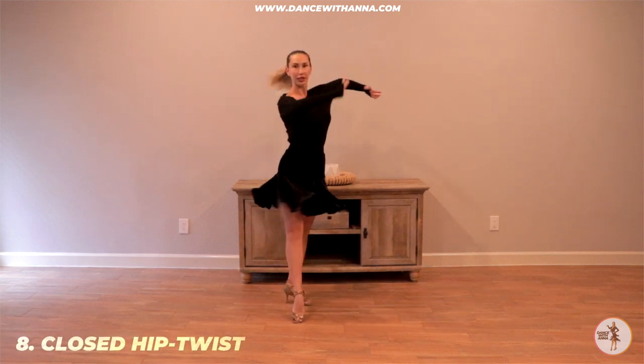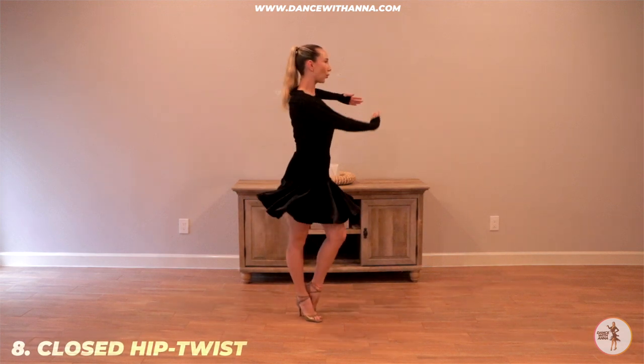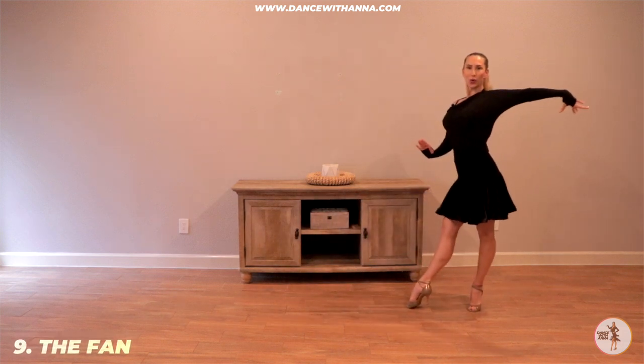Closed hip twist. 2-3, 4-1. Fan. 2-3, 4-1.